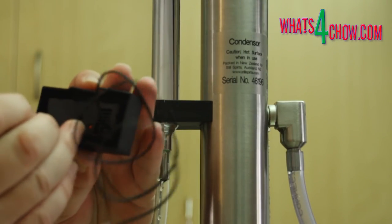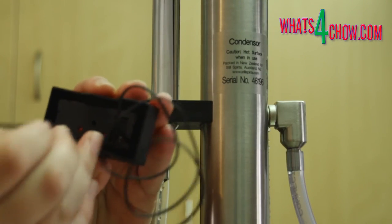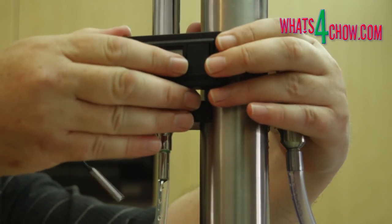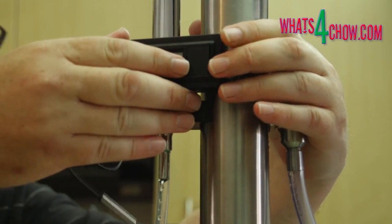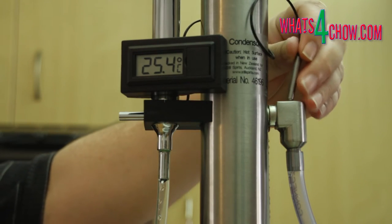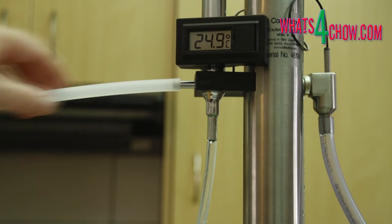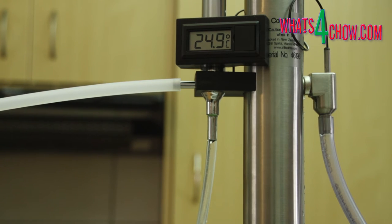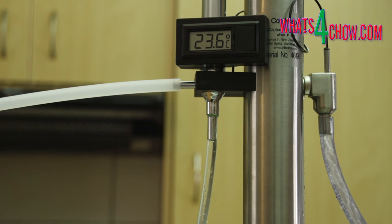Turn on the thermometer by using a toothpick to depress the tiny switch on the back of the unit. Clip the thermometer onto the column and place the thermometer probe into the recess in the water outlet elbow. Finally, attach the alcohol outlet pipe to the laterally orientated pipe just below the thermometer. Start the water flow and set the flow rate to 500 milliliters per minute, then turn the boiler on.